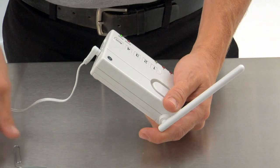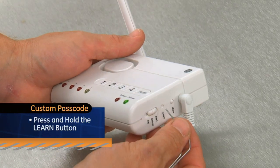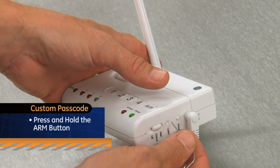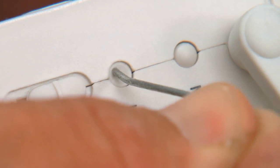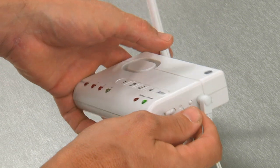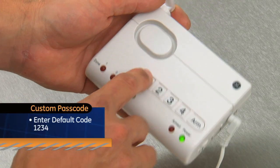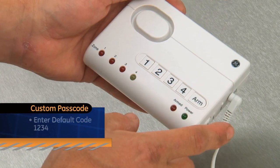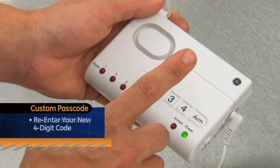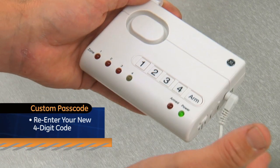To create a new security passcode, simply press and hold the Learn button using a paperclip until a short beep sounds. While continuing to press the Learn button, press and hold the Arm button at the same time until a long beep sounds. Release the buttons and the green power button will flash. Enter the default code 1234. Now enter your new customized four-digit code. Re-enter your new four-digit code.